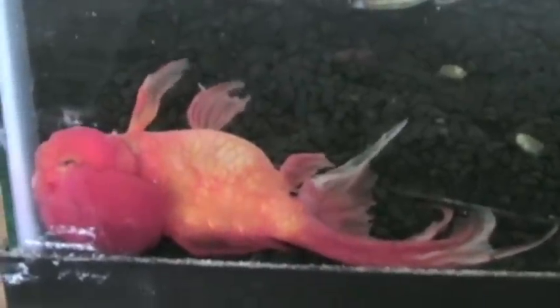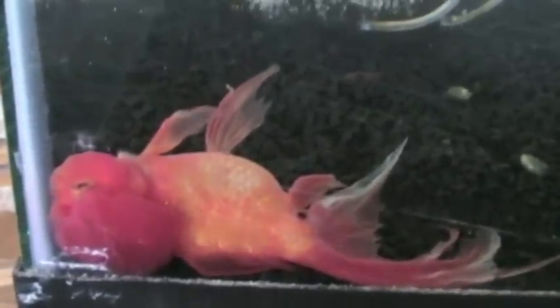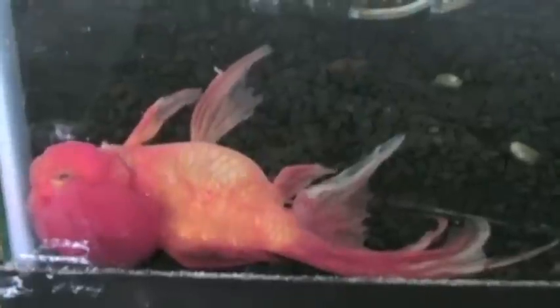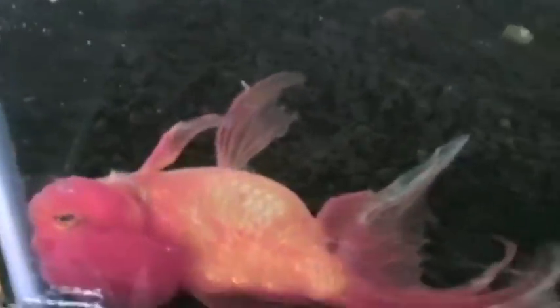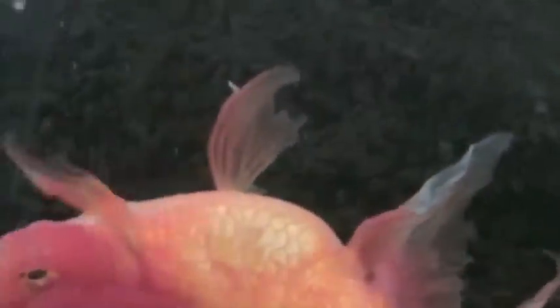We came out here one day and found her just laying in the tank like this. We thought, maybe this is the end. She's survived so many tumors and all kinds of things, but this looked really bleak.